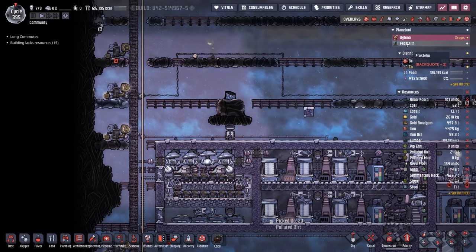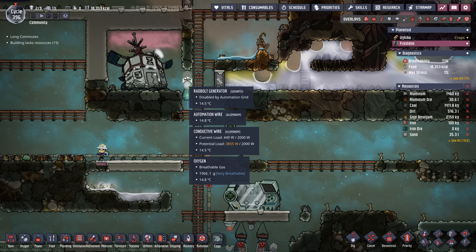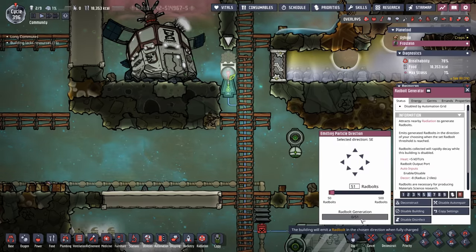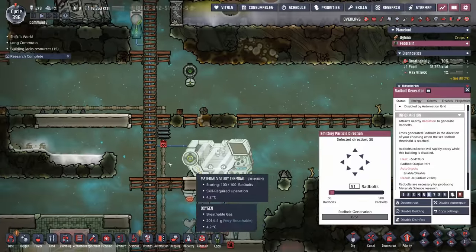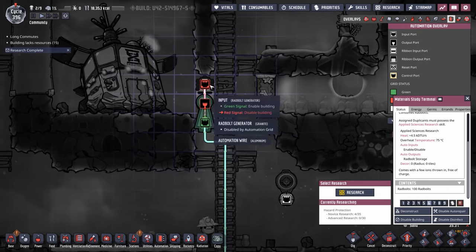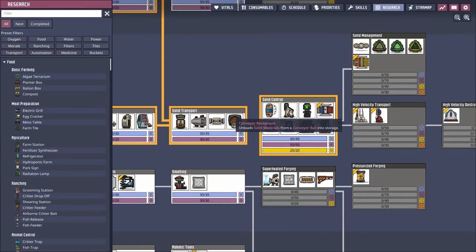Let's have a check on Miko over on Frostine. Frostine now has our first material study terminal — a very simplistic process. We're grabbing radiation right off of this crashed satellite, which goes into a radbolt generator, fires it crossways to a radbolt reflector, and then delivers it to the material study terminal. We have it set to only 51 radbolts, ending up at about 50 when it hits the terminal. It sends an automation signal back up to the radbolt generator to turn it off once full, which is important because we don't want to spend the 480 watts required all the time. We only activate it whenever we need a little bit of research done.